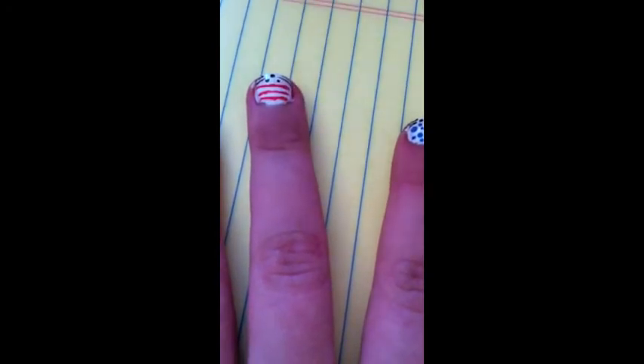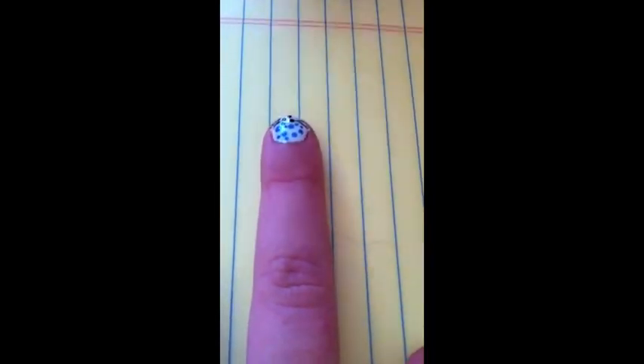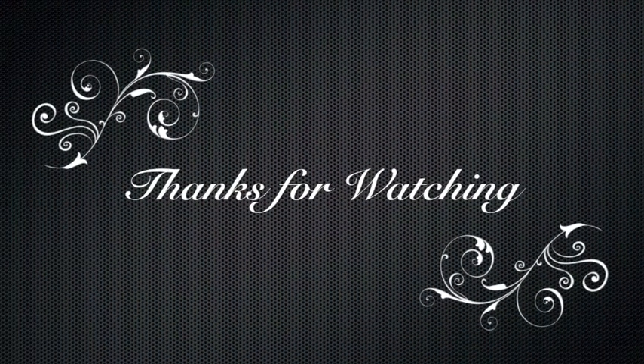Finish off the look with your favorite top coat, making sure your design has completely dried before you do this. Leave your suggestions below — you never know, you might get a video like Blue Popcorn Cat did. Thanks for watching, please subscribe.